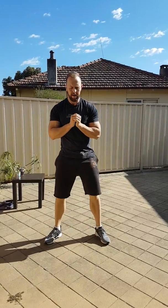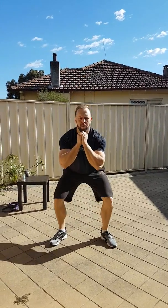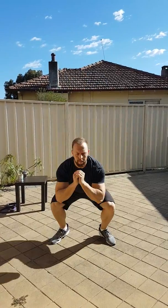The next exercise is squat jumps. We're going to squat down all the way, driving through your heels, and then jump up.